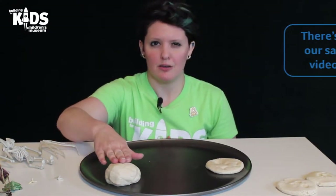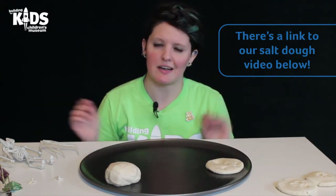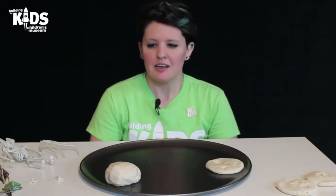Today we are going to use some salt dough. You can check out our other video about salt dough if you need the recipe for that, otherwise Google's got your back — there are tons of recipes for salt dough. And we are going to make some impressions to make our own fossils.